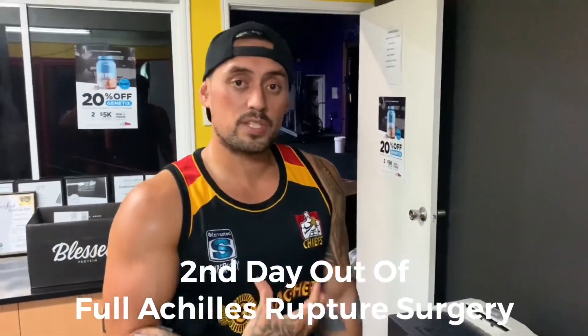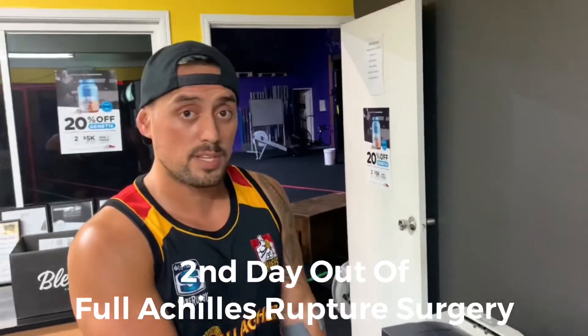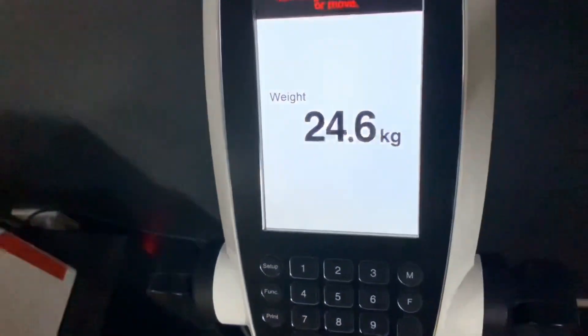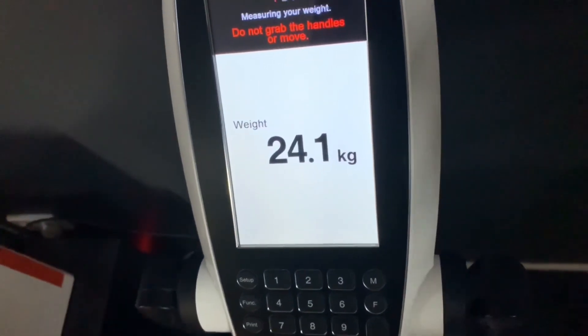To check my progress and make sure I'm taking more and more of my body weight over the next two weeks, I'm going to step on the scales every week. The goal is to have more and more of my own body weight on it. I've currently got one foot off, one foot on, trying to put as much weight through my injured foot as possible — it's about 23-24 kilos. It's about pushing it but not overcooking it, and over the next few weeks my goal is to take more and more weight through that injured leg.